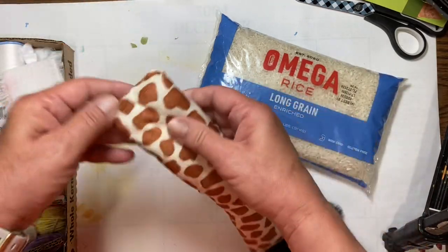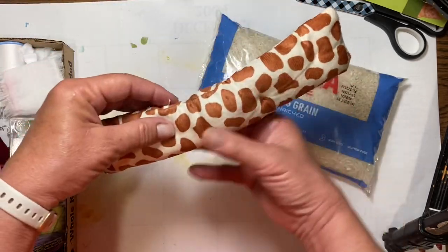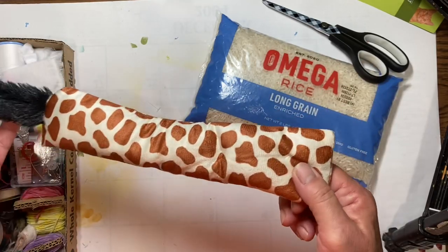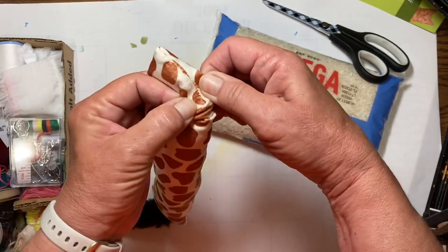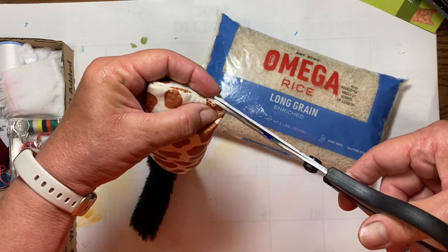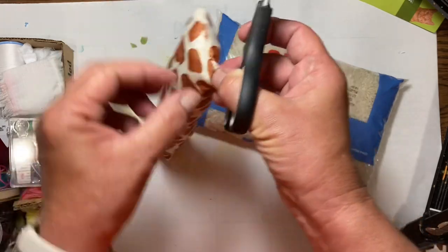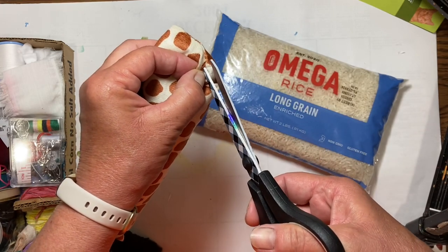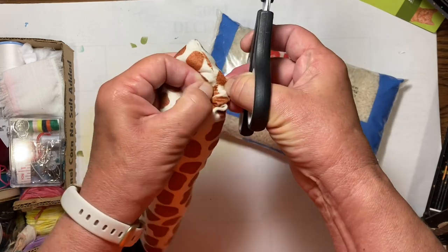All we're going to do is open this up, take out the stuffing — keep the stuffing because you can always use that for something later — and then fill it with rice and sew it back up again. That is how simple this winds up being. So if you can get your scissors in there and get it started to get a hold of your thread, once you get one started then it's easy to continue. I'm just trying to get just one of these stitches and I don't want to put a hole in my fabric because if I do, the rice will be able to come out.